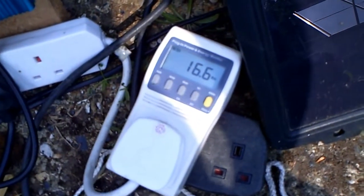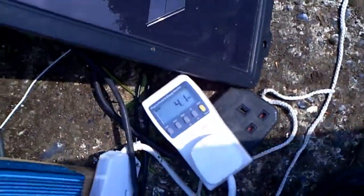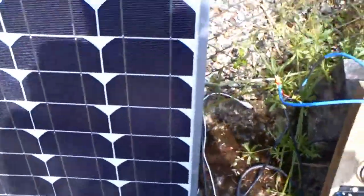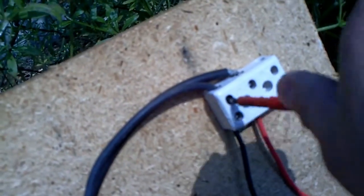Just watch it pick back up — I had this panel producing 33 watts earlier. I'm going to point it more towards the sun. It's now producing around 30 watts. This is a 40 watt panel and it does almost what it says on the tin. I'm going to disconnect these cables now and go check out the main panels on the roof.